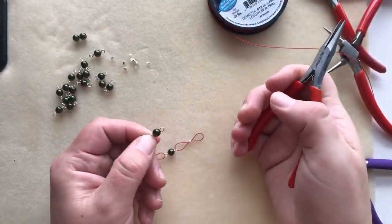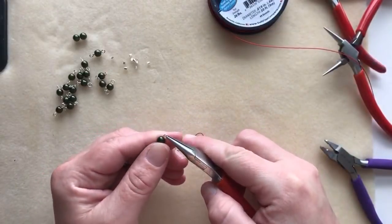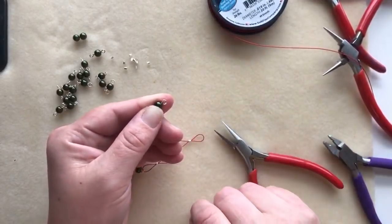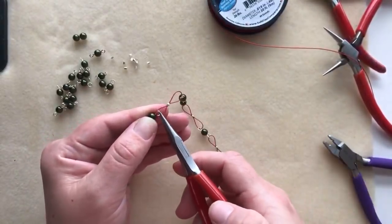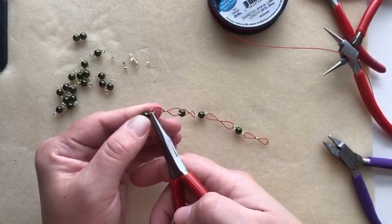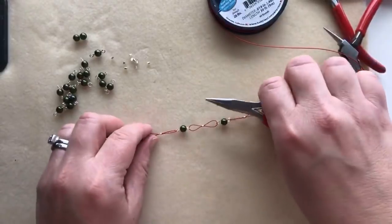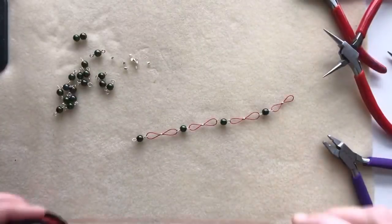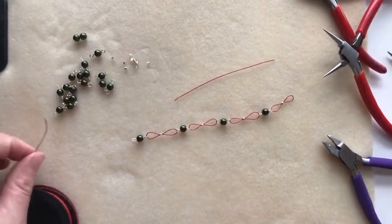Pick up one of the pre-made connectors, grab one side with chain nose pliers, and slightly twist your wrist to pop the loop open so you can slide it on. Then grab the end again and turn your wrist back down to close it. Now you have that one connected. Just repeat this process — cut a few more strands of Softflex and keep building the chain.